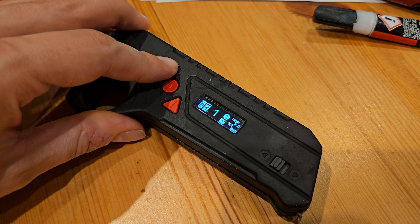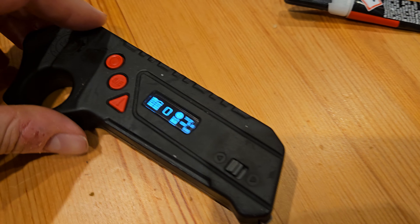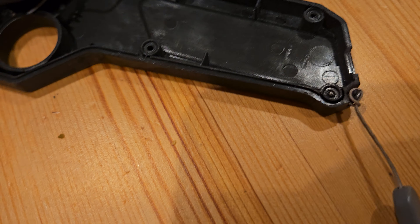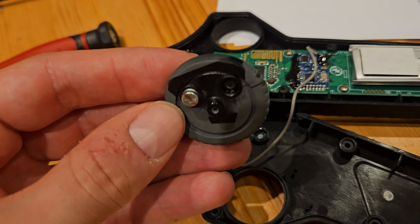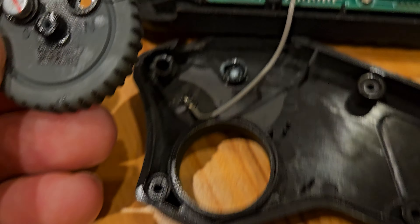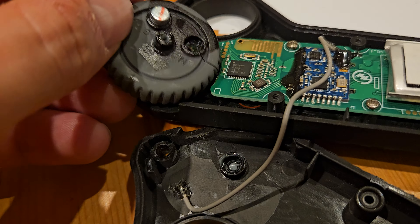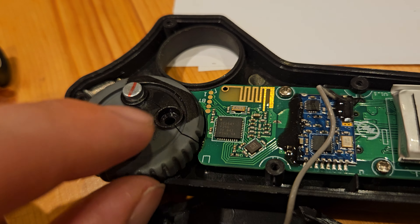When I opened the remote, I could see that the thumb wheel had two magnets on one side and a hole on the other. I think it's a hall sensor gimbal — a hall sensor for the thumb wheel — so it means we need to have the two magnets aligned with each hole sensor.